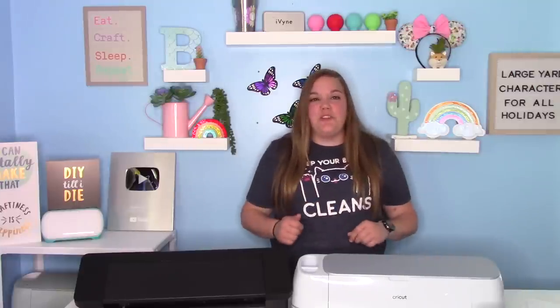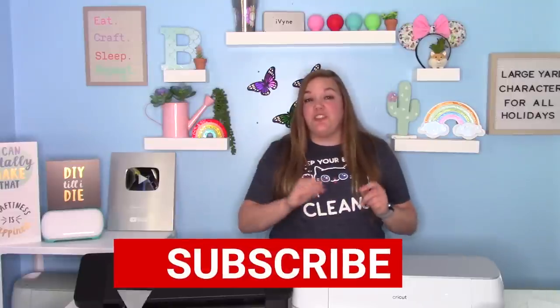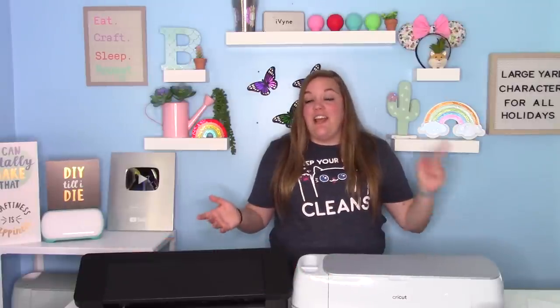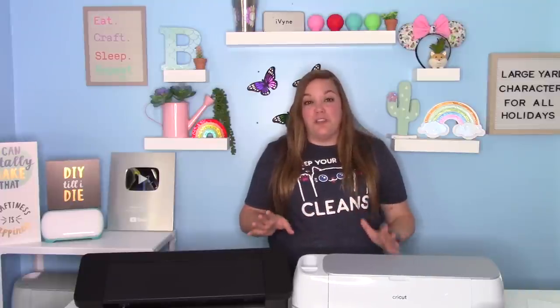Hey everybody, and welcome to another Cricut Craft tutorial. Before we get started, be sure to subscribe to my channel. Just hit that big red subscribe button down below — it's completely free. And if you hit that bell icon, it will let you know any time I post a new video or when I go live.